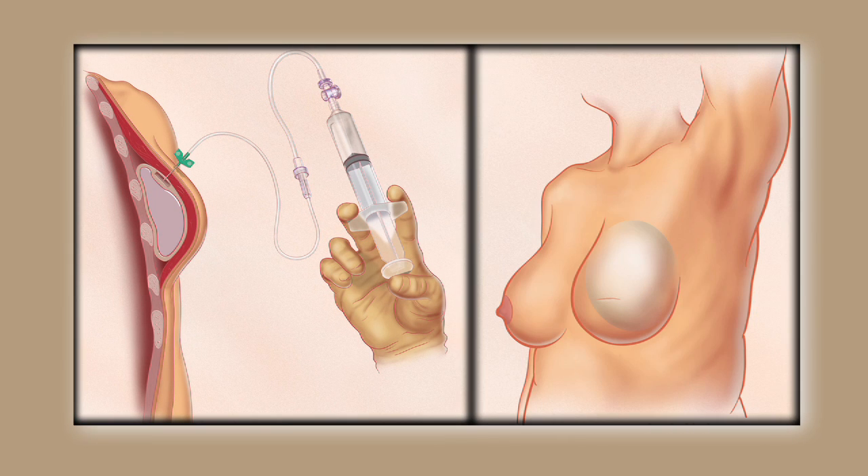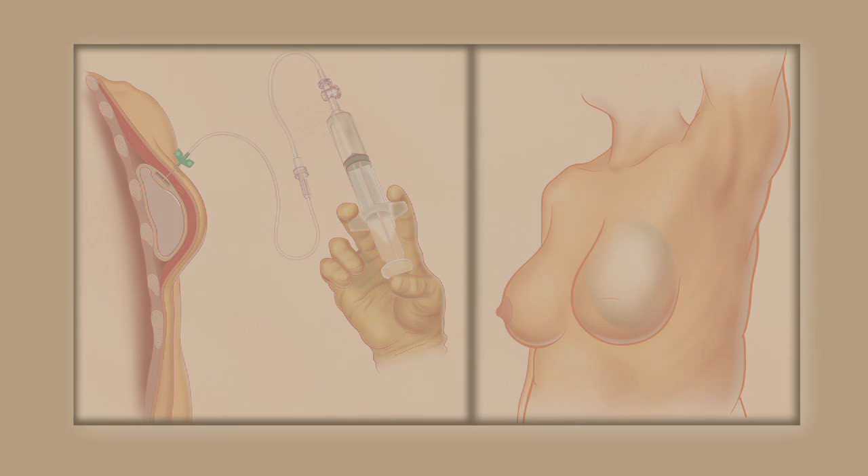Ideally this video will allow patients who have received tissue expanders to have their local physician fill their tissue expander safely, avoiding puncture of the tissue expander, and stop filling at the appropriate endpoint.